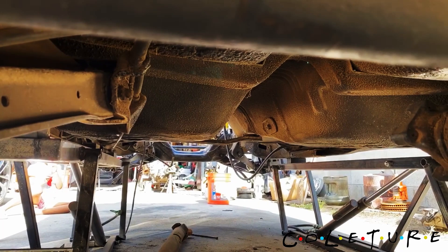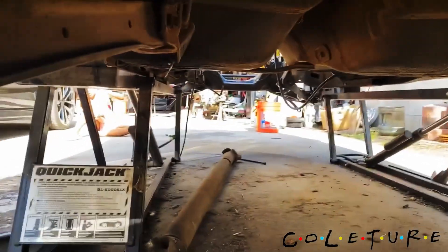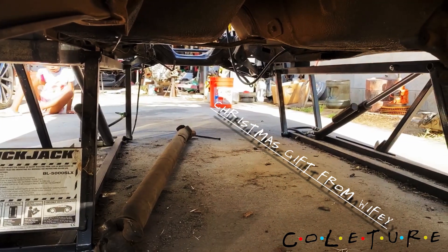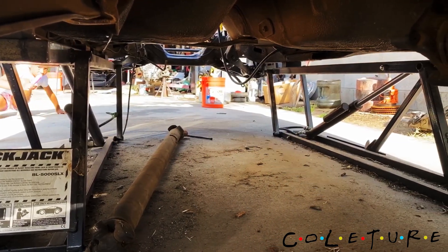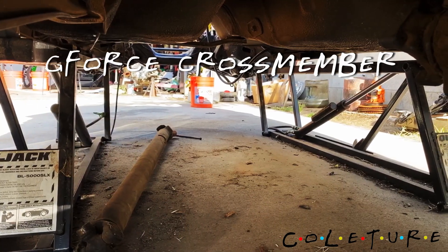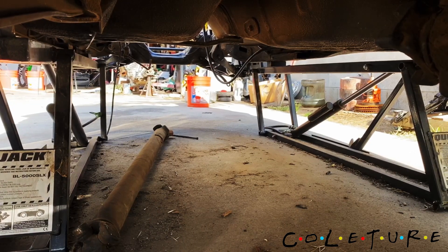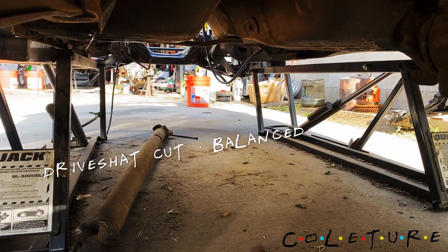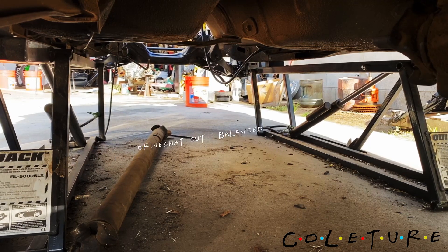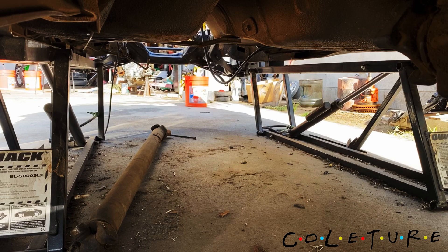These quick jacks help lift the car up a good 16 inches. We've got the G-Force crossmember that we're gonna put in. You can see the driveshaft sitting right there — gotta get the engine in and see the distance, then get it cut and balanced from a shop. I think there's a spot in Orange County that does that.